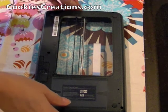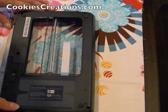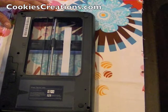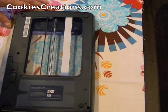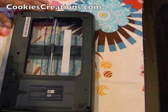Now I'm going to slide it down. We're going to scan the second section so that we can have both sides captured, and once we are done with that the software itself will actually knit these two photographs together — and it's very easy.